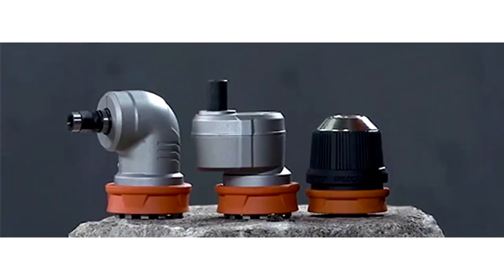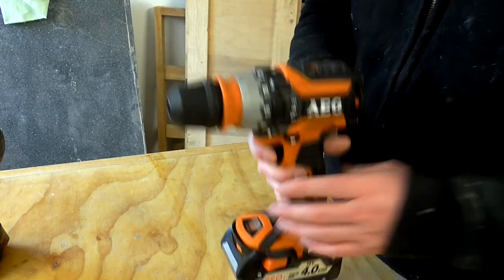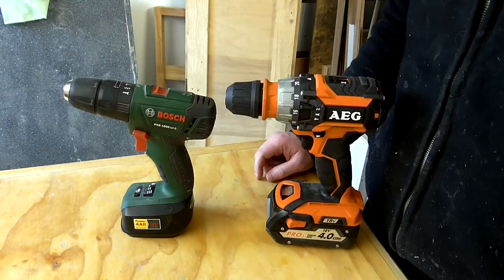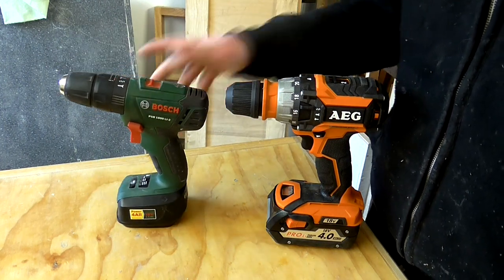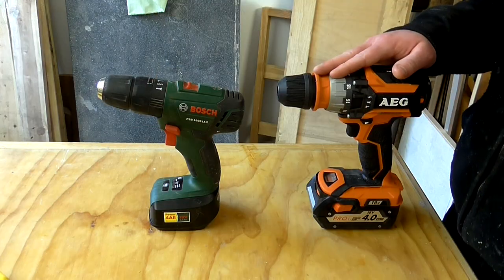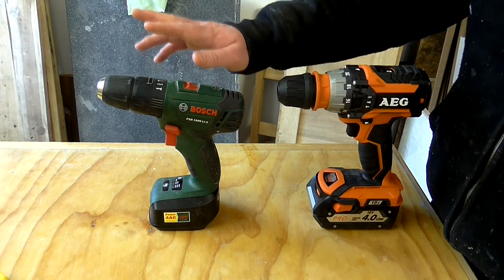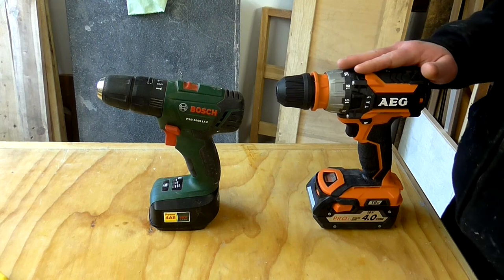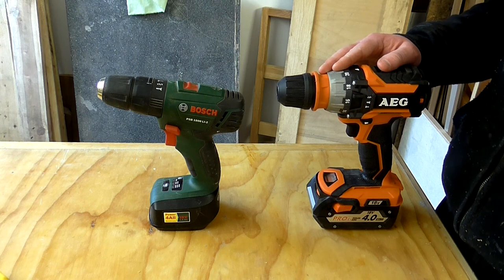Unfortunately those chuck accessories are not included in the box but are available to purchase separately. Another feature the AEG has over the Bosch is a brushless motor. For those that don't know the difference between the traditional brushed motor and the new brushless technology — a brushless motor should last much longer, some say as much as 10 times longer than a traditional brushed motor. It should also give much longer run time off the same battery, some say as much as 50 percent, and should also deliver additional power, some say as much as 25 percent.